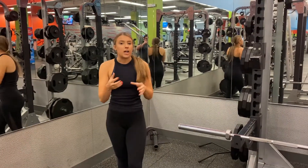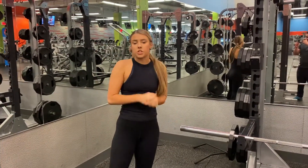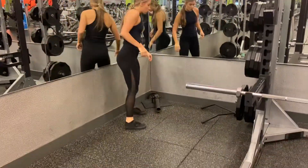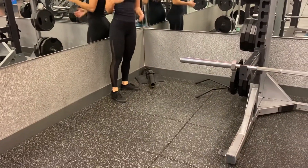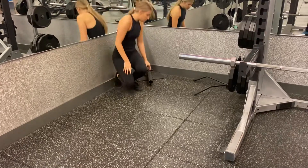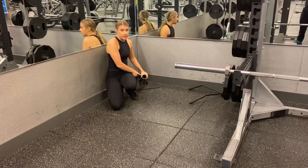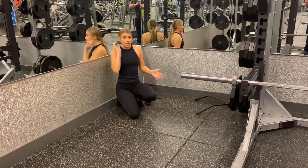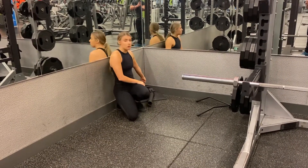I'm going to show you how to actually set up your landmine at the gym. The landmine is when you have that barbell in the corner. At this gym, we do have a spot where we can put it, so the barbell is actually going to go in here. But if your gym doesn't have that, you honestly don't even need it — you could just set the barbell up in the corner.